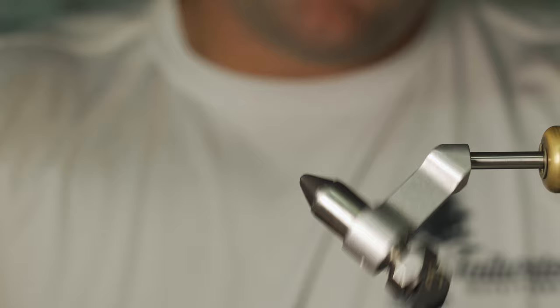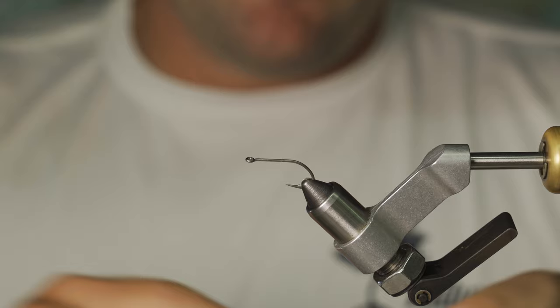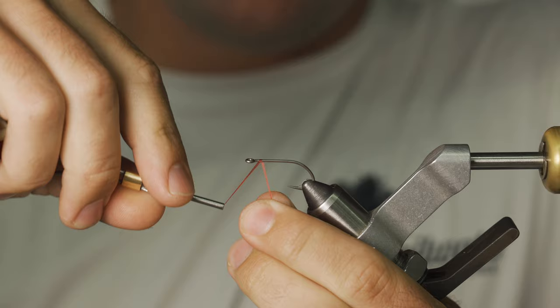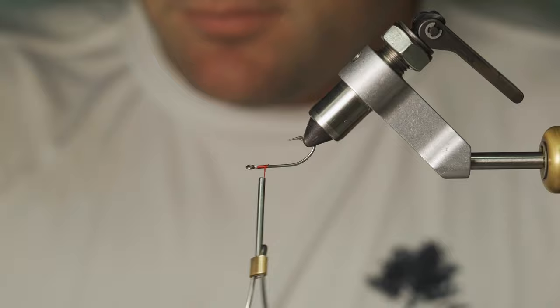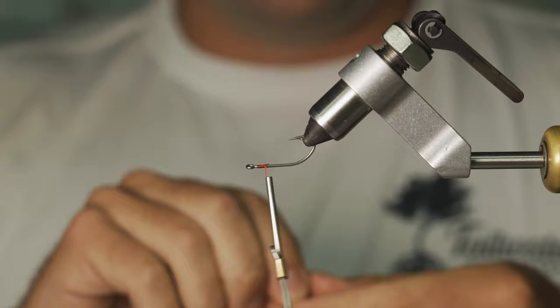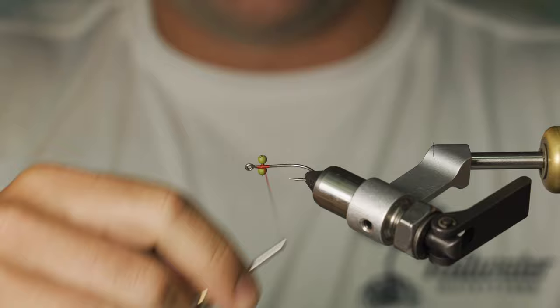We'll start with the Daiichi 25-46 size 4. You can tie this in a 4 or 6 — it doesn't really matter, just kind of depends on how big you want the fly to be and how you want to target that fish. So we'll start just behind the eye of the hook. I'll go six or seven wraps before we add in our Chacon's Stealth bead chain eyes. I've got some olive eyes here that we're going to add in. You want to give yourself plenty of room on the front side of that hook because you are going to be adding craft fur and a weed guard on the front side.